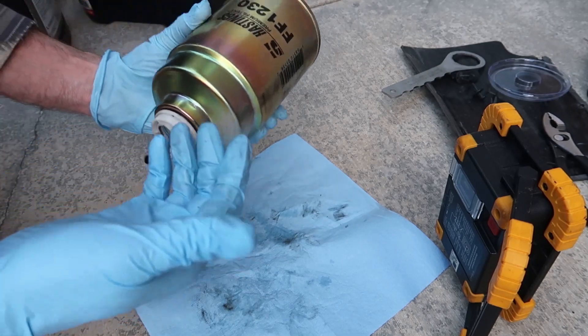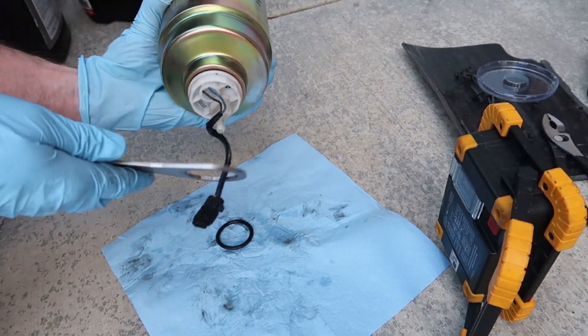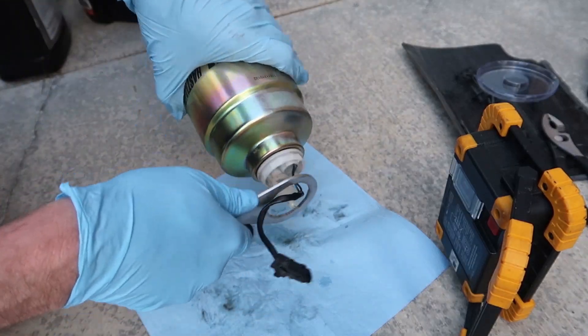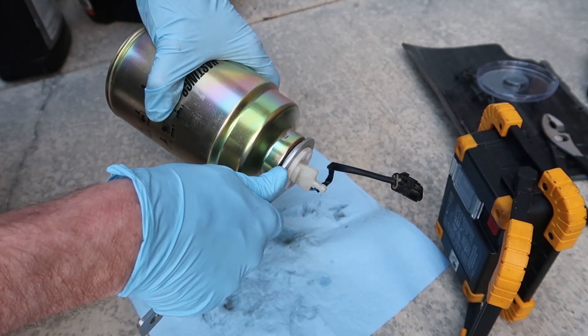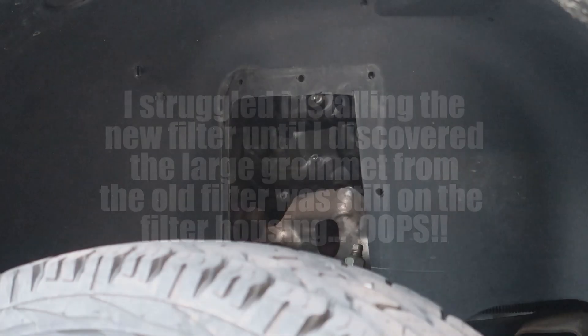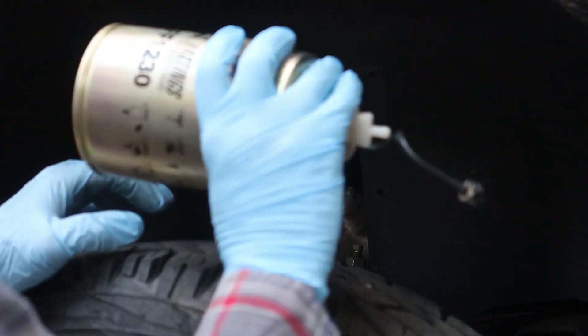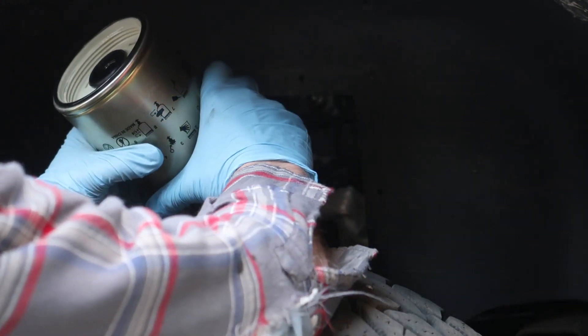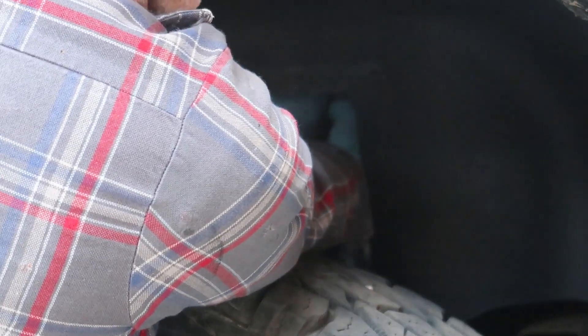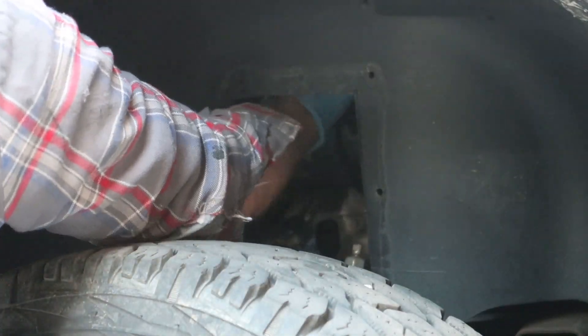We'll just snug this down. It's been so long since I changed this filter that I forgot to check — my other large o-ring was stuck up on that filter housing. There we go, now it's threading right on.